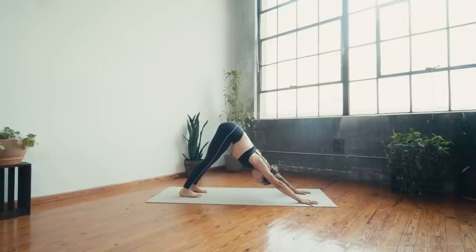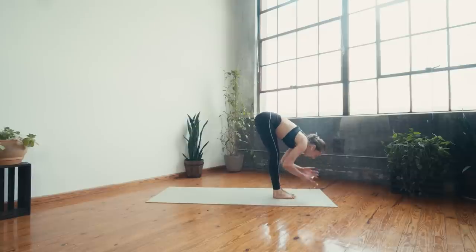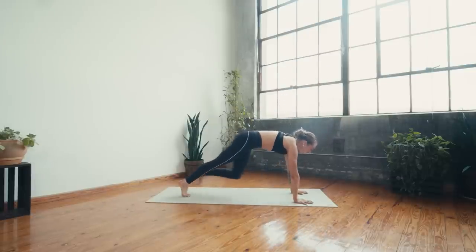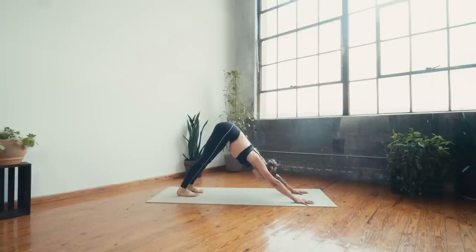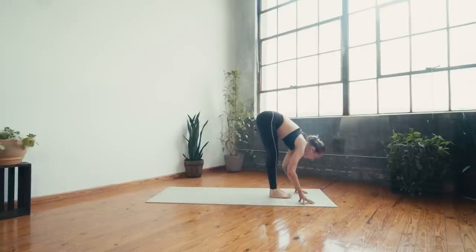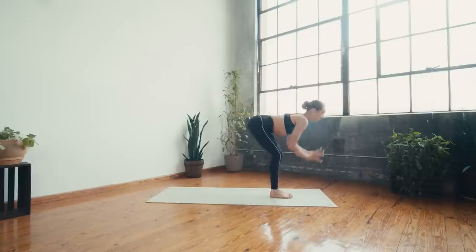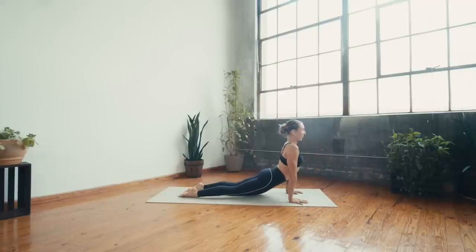Two more breaths here before we pick up the pace — take this moment to pause and catch your breath. Then inhale, gaze forward, exhale travel to the top of the mat, halfway, forward fold, inhale to rise, mountain pose. Exhale fold, inhale halfway, exhale plant the hand, step or float, chaturanga, up dog, breathe in, down dog, breathe out. Heels lift, exhale to the top of the mat, step or float, halfway, forward fold, chair — bend the knees, sweep the arms up to the sky.